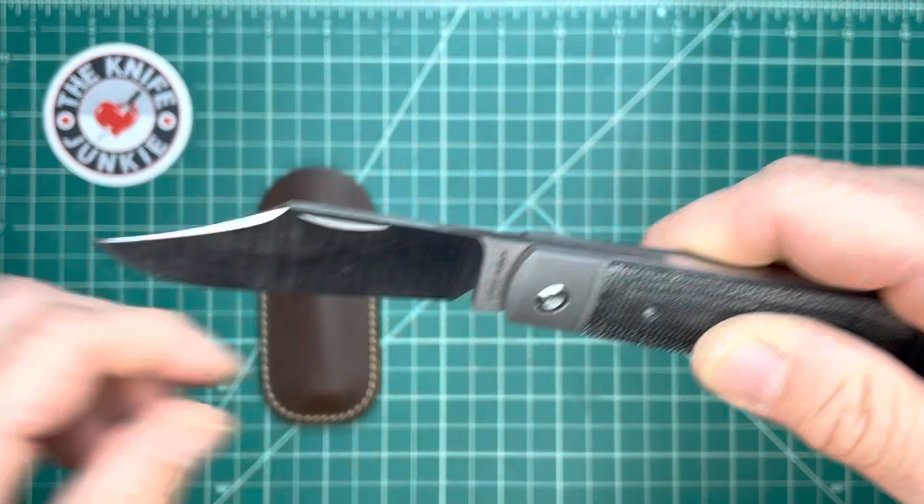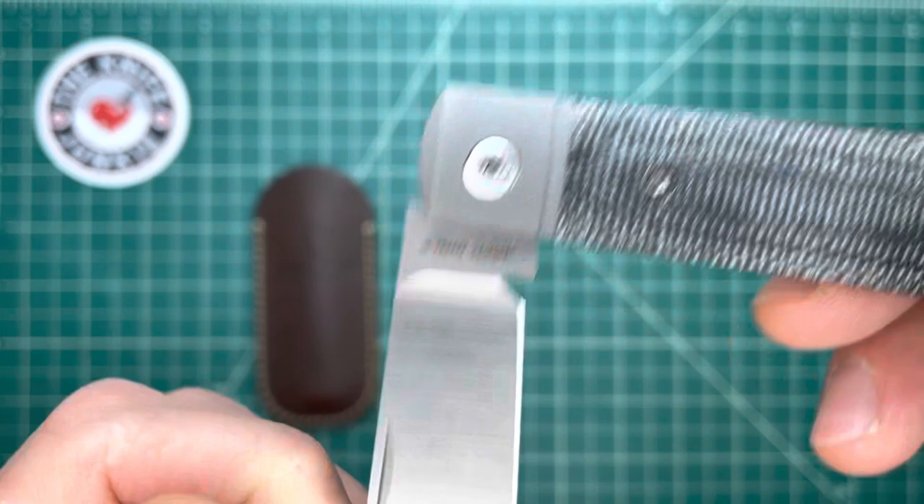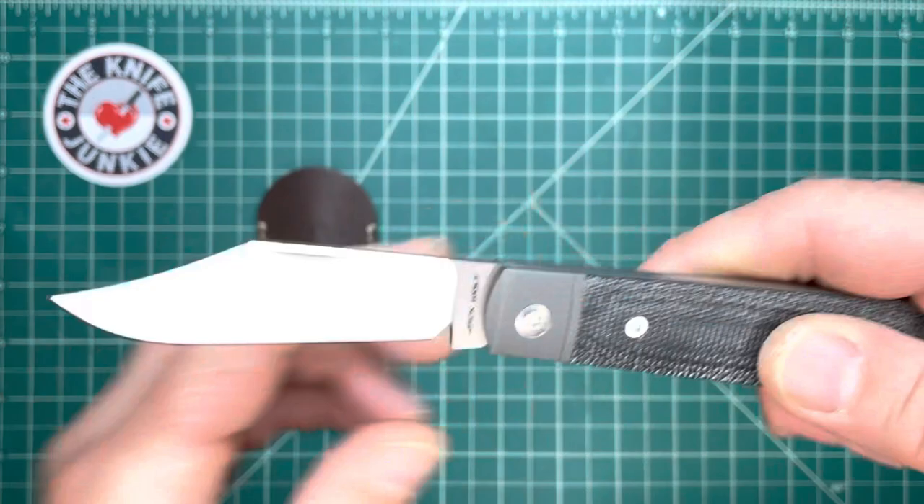Great walk and talk on this. Something slip joint guys look for is a flush spring on the half stop, and then it's got to have a flush spring when closed as well. And man, this is just a fun knife to open and close. Whoever said you couldn't fidget with both hands didn't try.